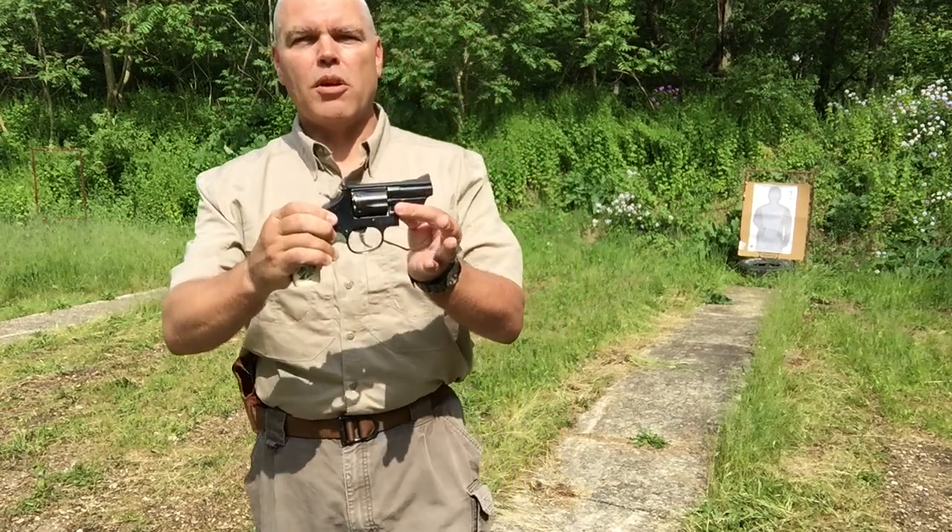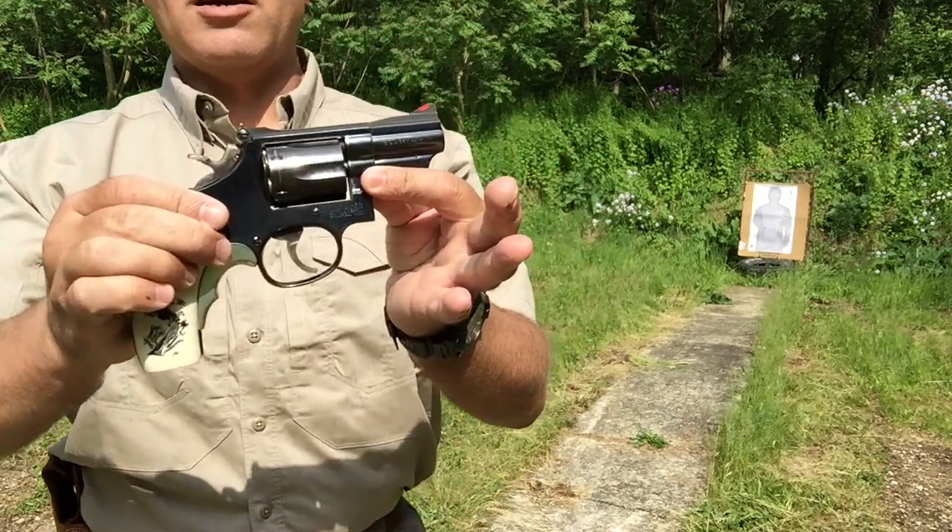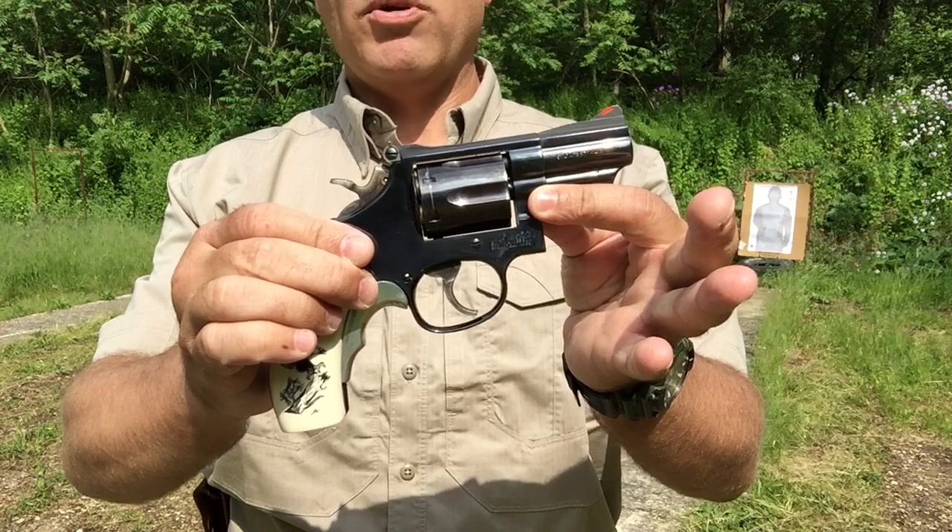That's why shortly thereafter, they came out with the K-frame Combat Magnum but with a two-and-a-half inch barrel. And the two-and-a-half inch Combat Magnum is the subject of our video today. Let's take a closer look at this classic revolver.